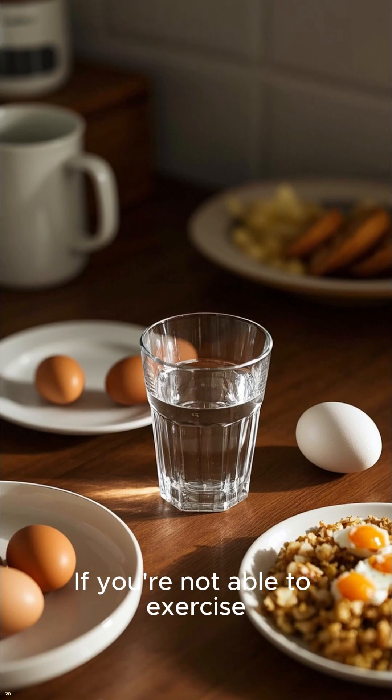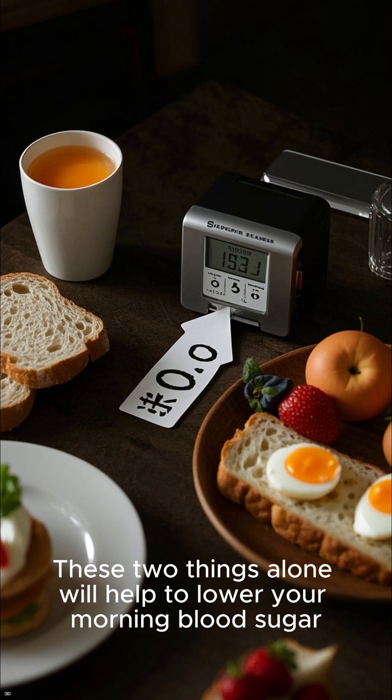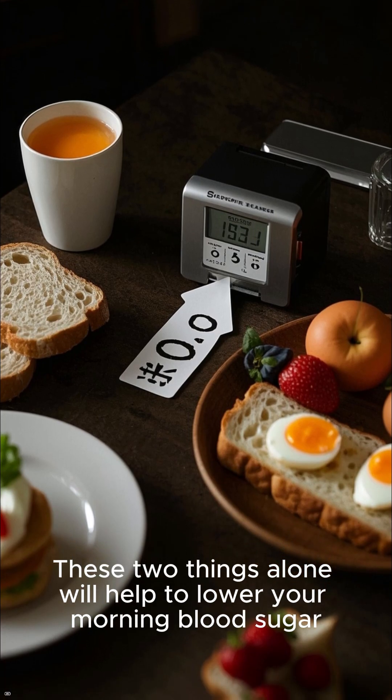If you are not able to exercise, then drink 16 ounces of water and eat a protein-rich breakfast. These two things alone will help to lower your morning blood sugar.